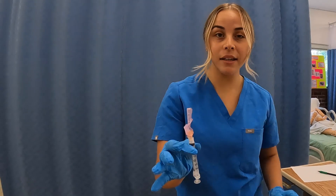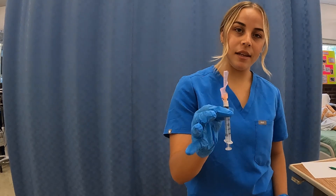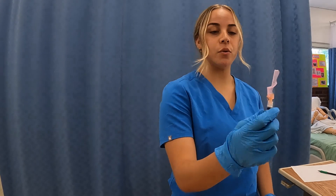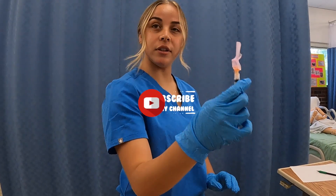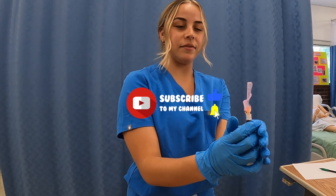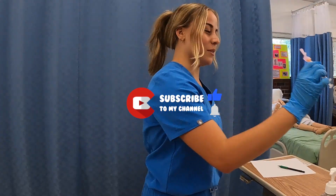Before I discard this, I just want to say that with any needle, when activating the safety mechanism, you always want to activate it with the hand that is holding your needle. Don't ever use your free hand to try to activate the safety with the other hand. Now I'm going to discard the needle.